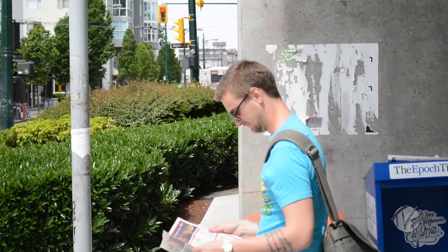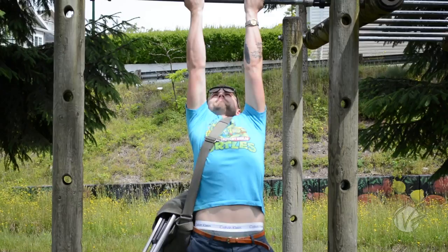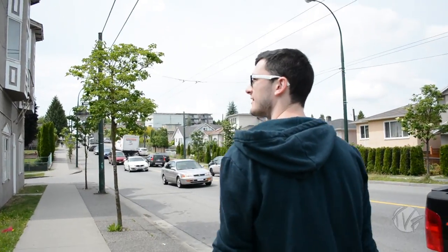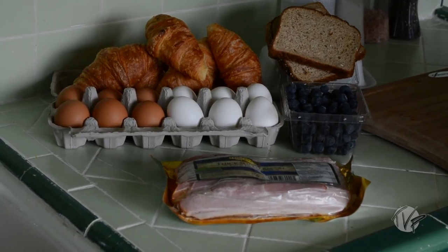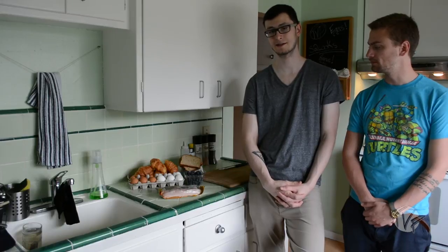Tell me the good news, Patty. Eggs are in! Alright guys, we're back here in Stew's kitchen. We got breakfast — all we really needed was a couple key ingredients. Stew, why don't you let us know what we got today. Today we picked up some thick sliced bacon, some blueberries, some croissants, brown eggs, and white eggs.